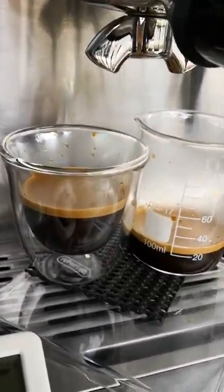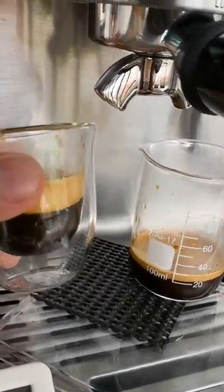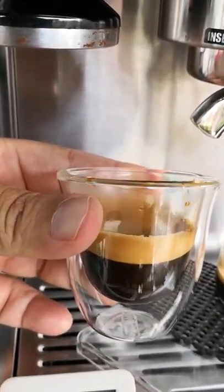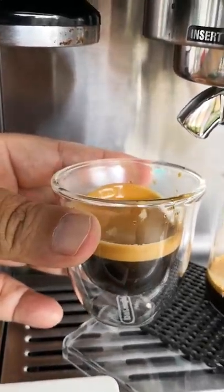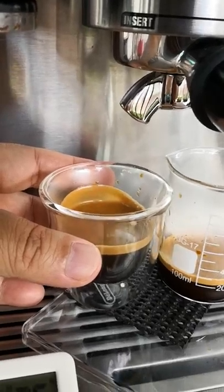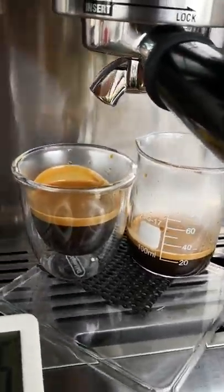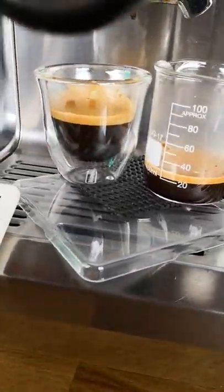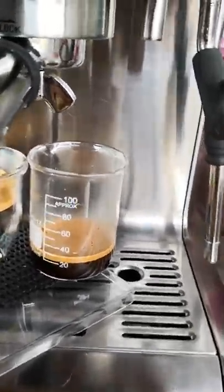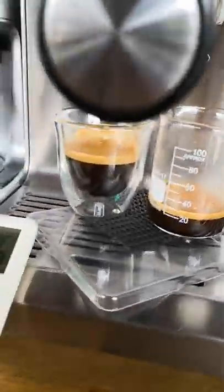This ristretto is more flavorful and less acidic — I can just drink that up just like that. You can see the amount of crema in here is incredible, so it's really rich coffee extract without the extra bitterness towards the end or even the acidity. So there you go — ristretto!